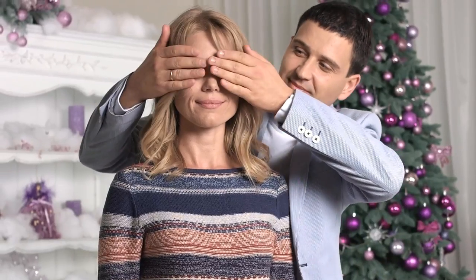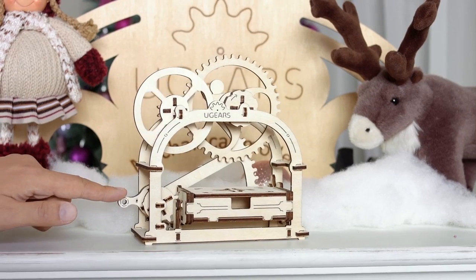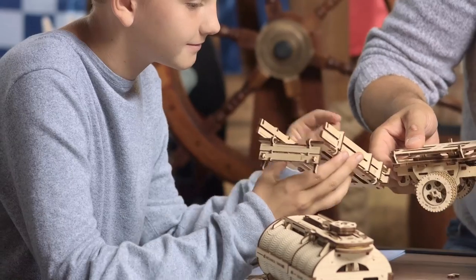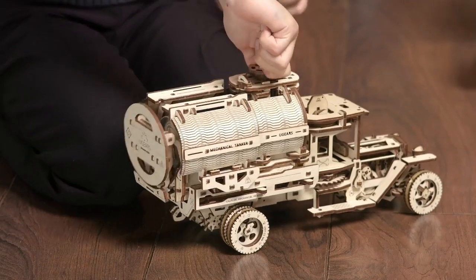Awesome gift and pure mechanical marvel. U-Gears models: assemble without glue or special tools, and watch it move on its own. It's really impressive.